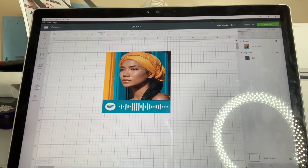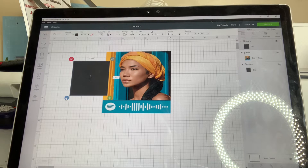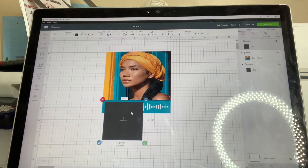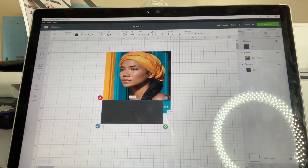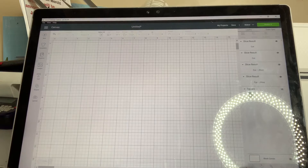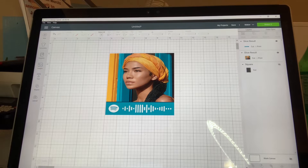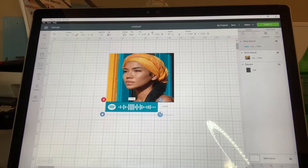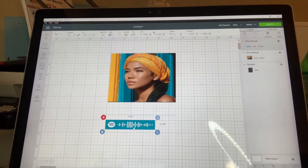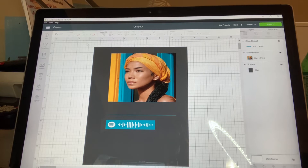Then we're going to go over to shapes and add another square. We're going to unlock it, and then we just want to line it up with the Spotify code. Then we're going to select the whole picture, and at the bottom it says slice — we're going to click that. As you can see, it sliced it. We're just going to delete what was sliced and make our Spotify code smaller. I think I'm going to do 4 by 0.75. Now we're going to add our 8 by 10 square back and select all of it.